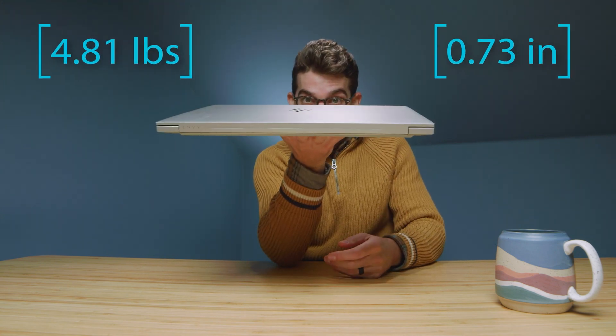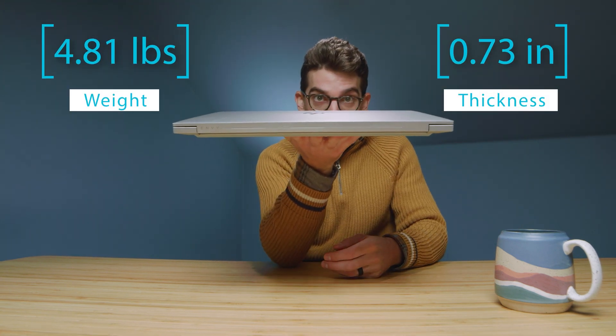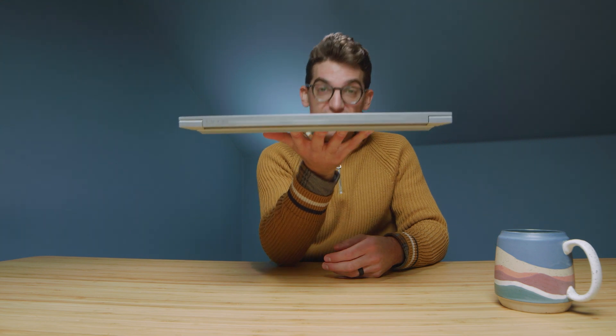This laptop is actually fairly thin and light. Compared to the HP Omen it's quite a bit thinner, which is why I'd call it more of a professional on-the-go friendly version of the Omen with slightly less GPU performance. If you're looking for that kind of machine, this is a great pick.